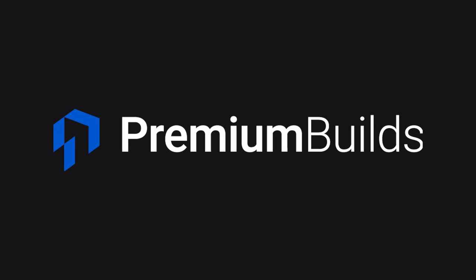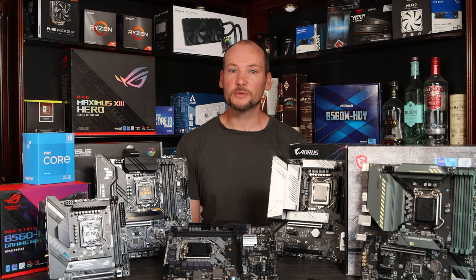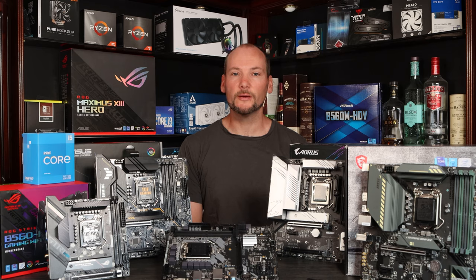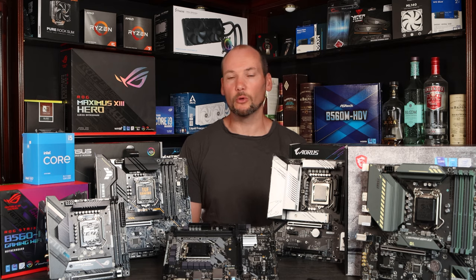Hi, welcome to Premium Builds. I'm John and this is our B560 motherboard roundup. The Intel i5 range, particularly CPUs like the i5-11400 and 11400F, offer some of the best value on the market right now. However, to get the most out of these CPUs you need a B560 motherboard. This chipset now allows RAM overclocking and can get a good amount of performance out of these CPUs. In order to properly inform you as to what we think the best purchases are, we thought we'd buy a selection across the market and test them out to see what kind of features and performance they have.